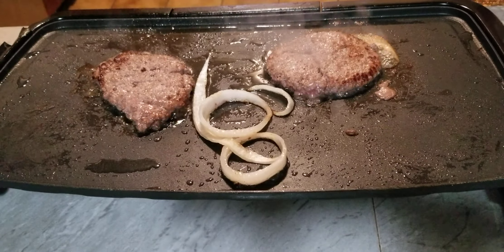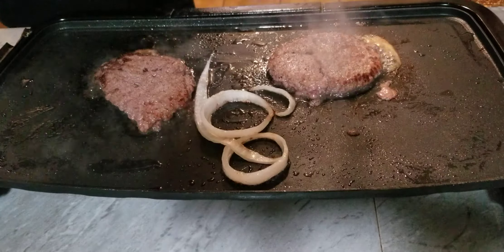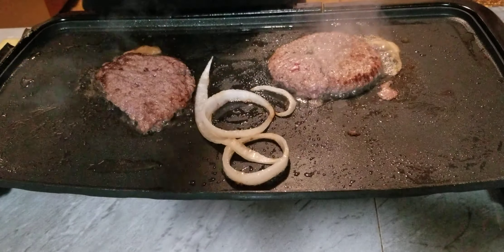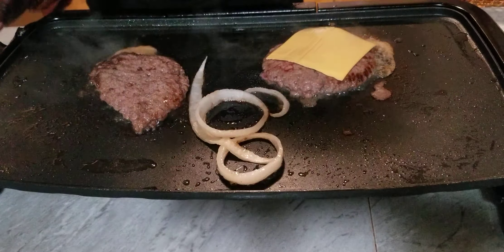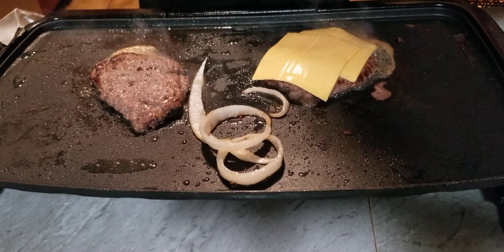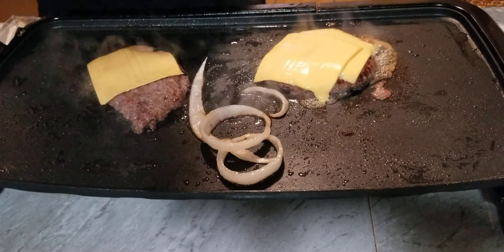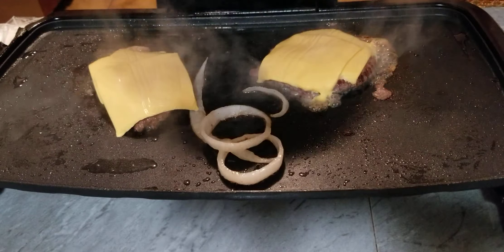All right y'all, we're going to go ahead and hit it with a little salt and pepper. And now we're going to go ahead and hit it with our cheese. Get it with our cheese, like that there. We're going to cover that there.